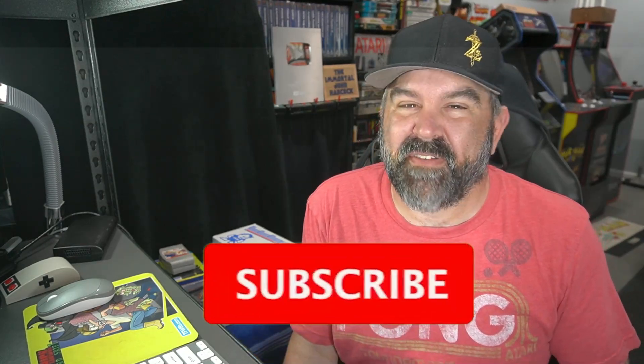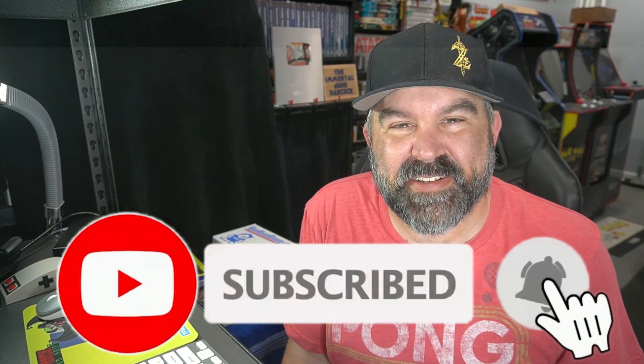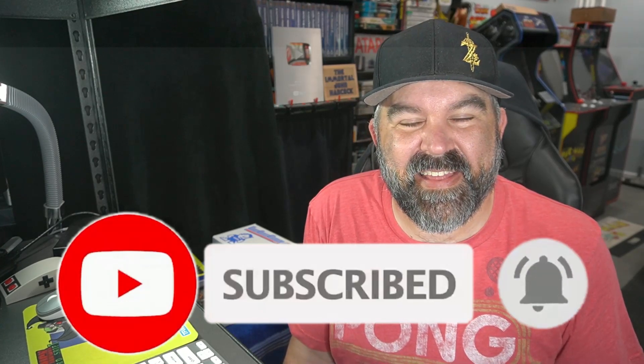I want to thank everybody for watching this video. What did you think? What video game subscription service do you utilize — do you like to get these monthly boxes, and how have your boxes been? If you're new to this channel, I cover a lot of content from Atari to Xbox. Consider hitting that like and subscribe button and clicking the bell, as I'm uploading videos every week. You folks are wonderful and beautiful — let's keep it positive. This is the Immortal John Hancock, and you have a good day.